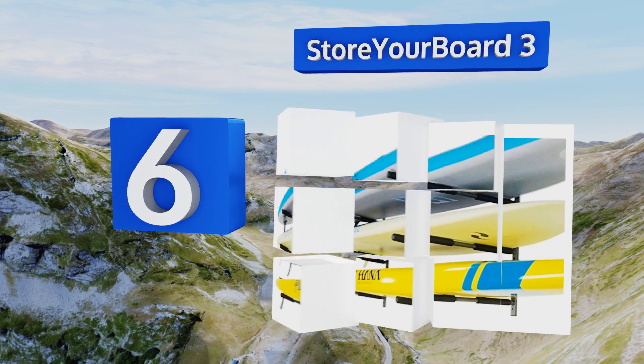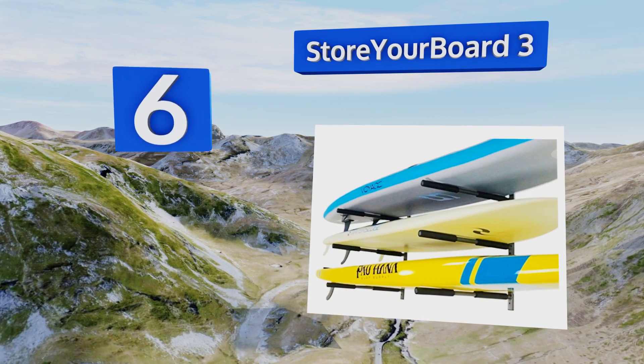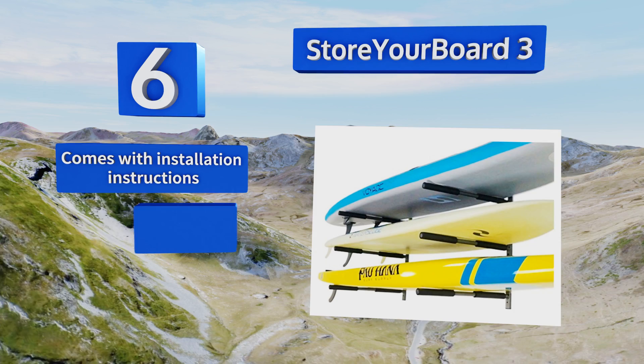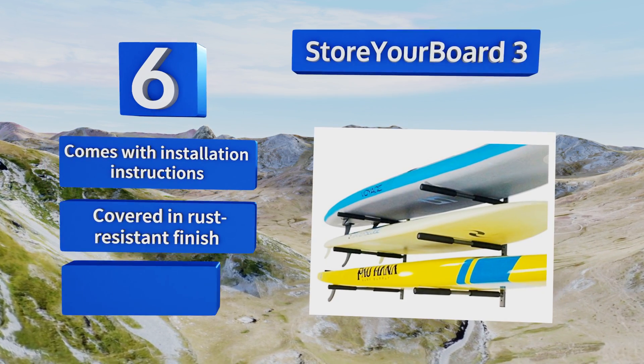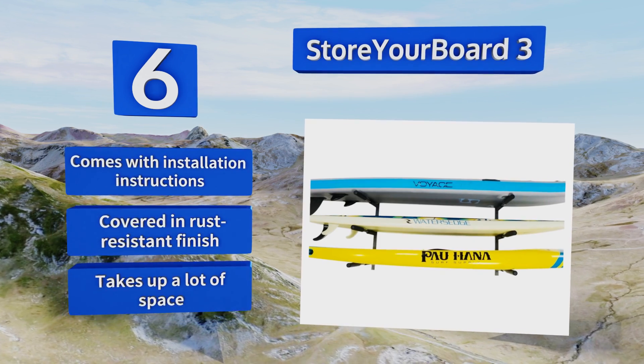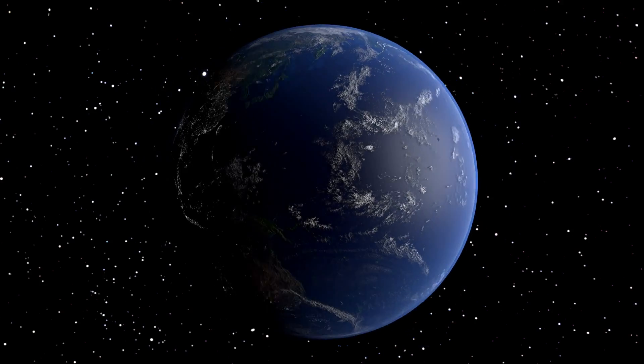Coming in at number six, if you live right on the beach with your family or some buddies, there's a good chance your household has several paddle boards. With the Store Your Board Three, you can hang up a trio and rest easy knowing they're supported by sturdy, reliable hardware. It comes with installation instructions and is covered in a rust-resistant finish. However, it takes up a lot of space.